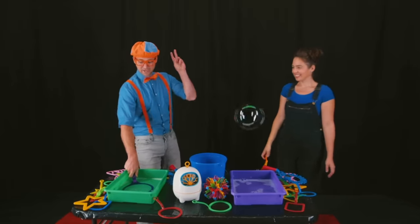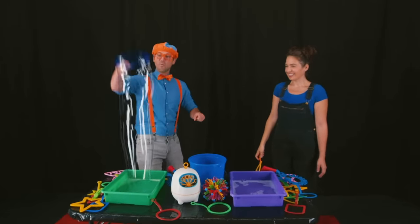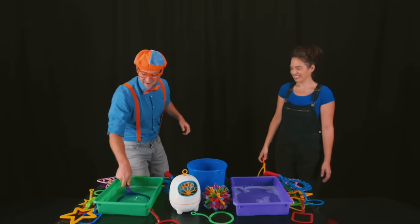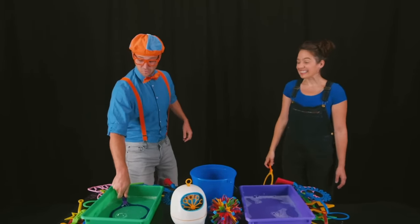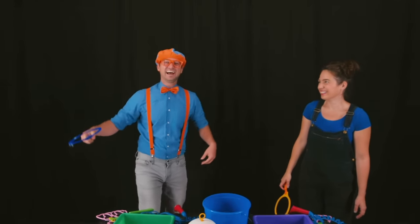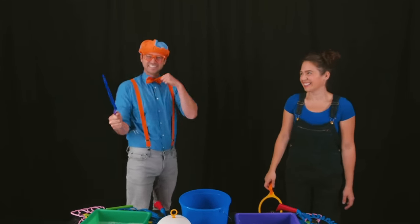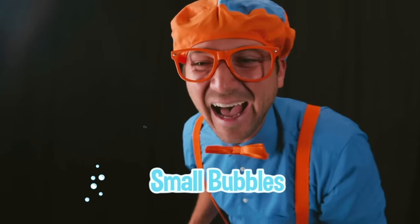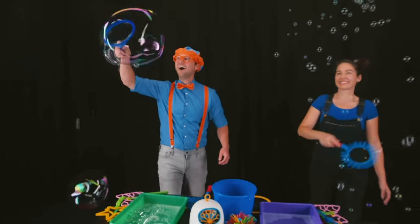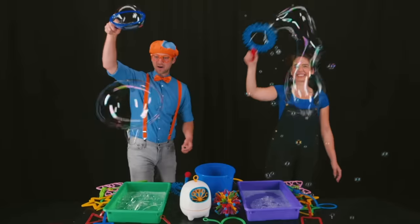My turn! Three, two, one! Whoa, it just popped! Here we go — three, two, one! Whoa, I did it again! This is awesome! Wow, that is a small bubble! I love making bubbles!